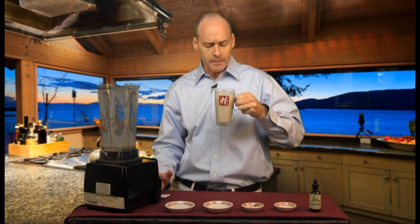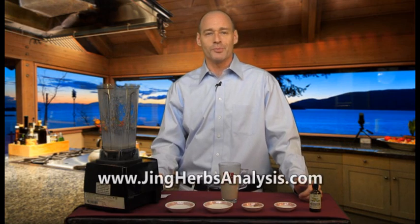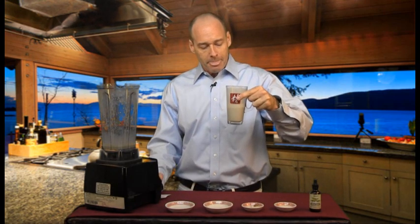This has a real rich creaminess to it. It tastes absolutely delicious — it's the perfect temperature and I think you're really going to enjoy it. You're going to have more physical energy, more vitality, but you're really going to be strengthening the bones and giving your body the nutrients it needs to make sure the structure of your body and your bones are strong. If you ever have any questions, send them to info@JingHerbs.com and you can always check out how your three treasures are doing at JingHerbsAnalysis.com. Until next time, be well. Absolutely delicious.